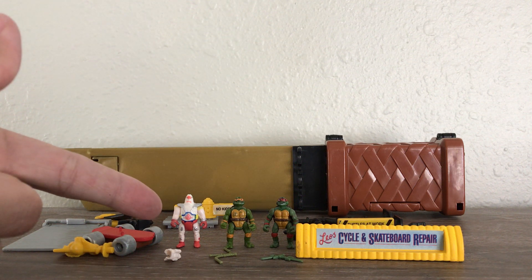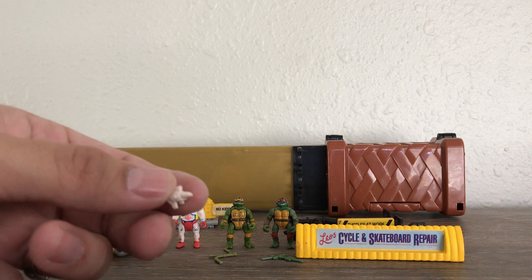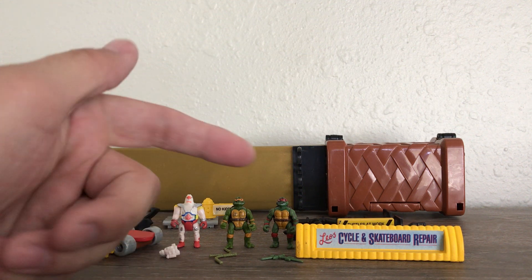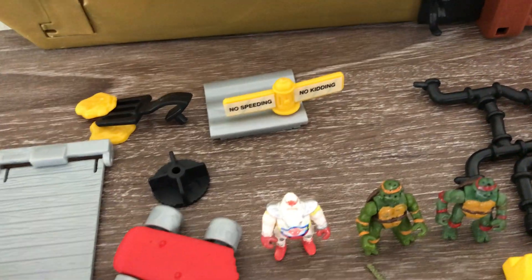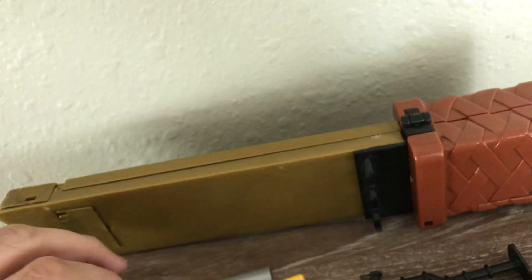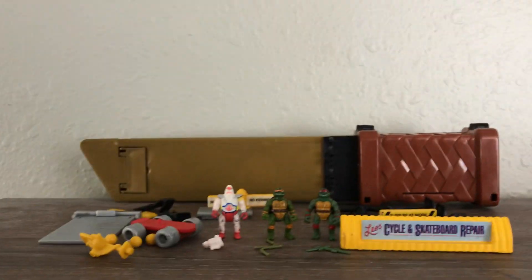It came with the super rare Krang and his weapon, which is almost impossible to find, to put on his hand. It also came with Raphael and Mikey — I have their weapons as well. The parts came with like a spinning wheel where you could throw these little balls in, spin them, and throw them down the ramp. It came with a pizza thrower. I'm gonna put it all together right now. It came with some pipes and some turtle artwork. Let's go.